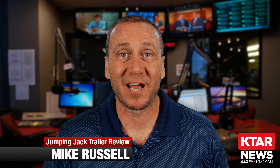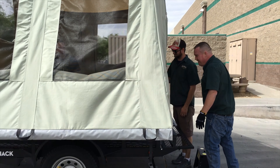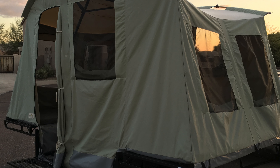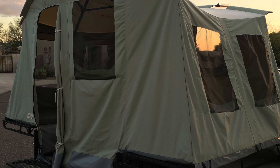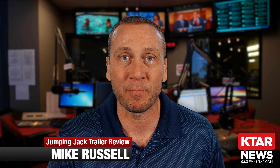Today I am so excited. We get to talk about the Jumping Jack Trailer. You can find them exclusively at Sportsman's Warehouse. What is a Jumping Jack Trailer? It's for all of those deciding between camping and glamping when it comes to travel campers — this is for the camper.